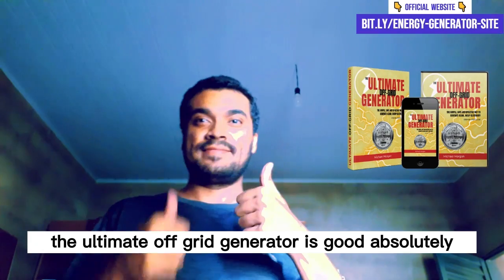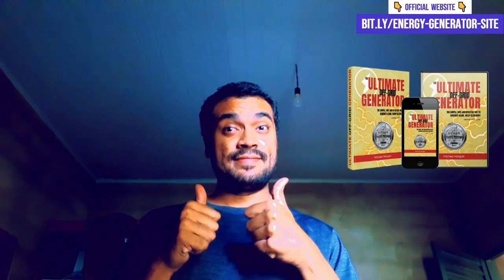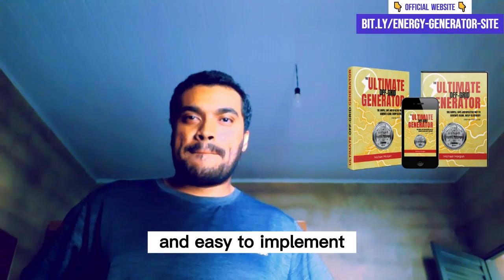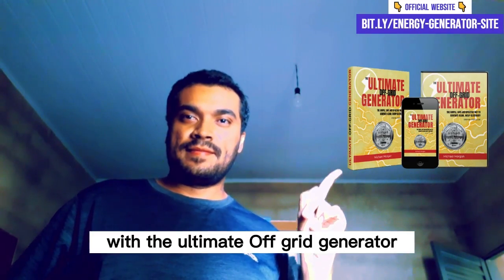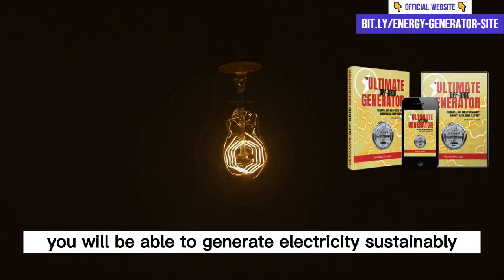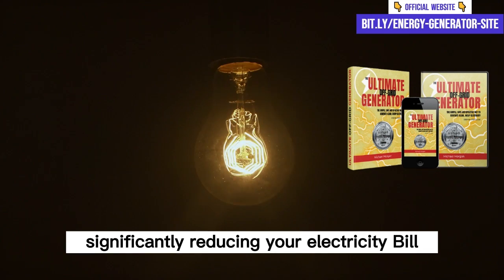Is the Ultimate OFF Grid Generator good? Absolutely! I have tested this method and I can assure you that it is extremely efficient and easy to implement. With the Ultimate OFF Grid Generator, you will be able to generate electricity sustainably and economically, significantly reducing your electricity bill.